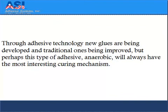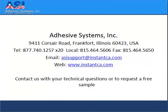Through adhesive technology, new glues are being developed and traditional ones being improved. But perhaps this type of adhesive, anaerobic, will always have the most interesting curing mechanism. For more information about anaerobic adhesives, visit our website at www.InstantCA.com.